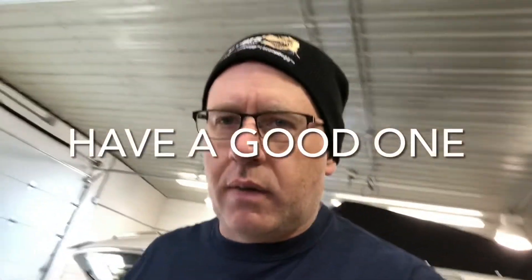That looks pretty good. Well, that'll conclude this video for today. As always, if you like what you see, like and subscribe to help support the channel, and as always have a good one.